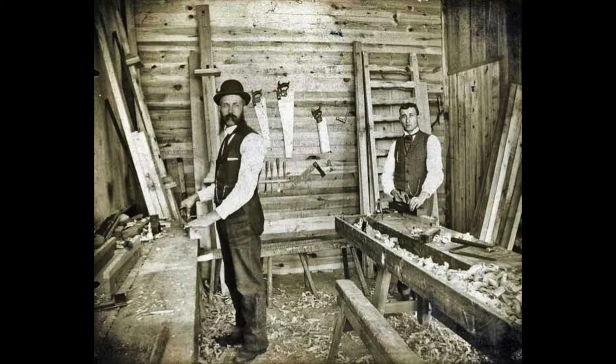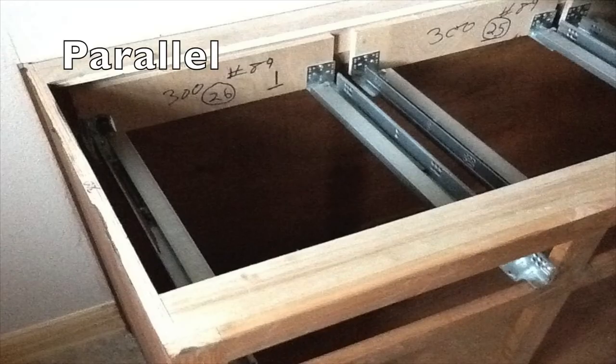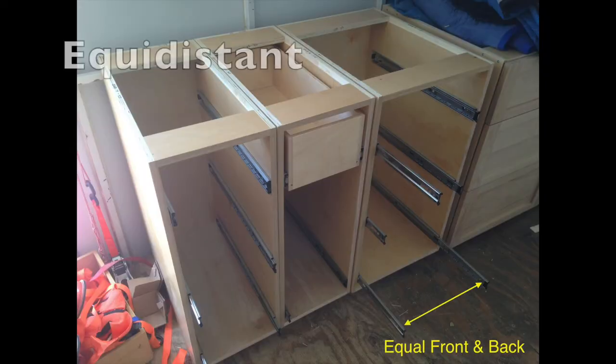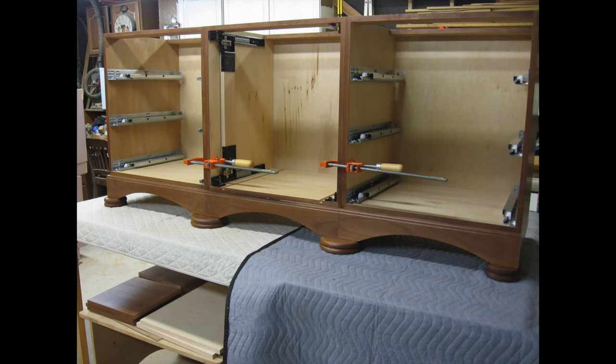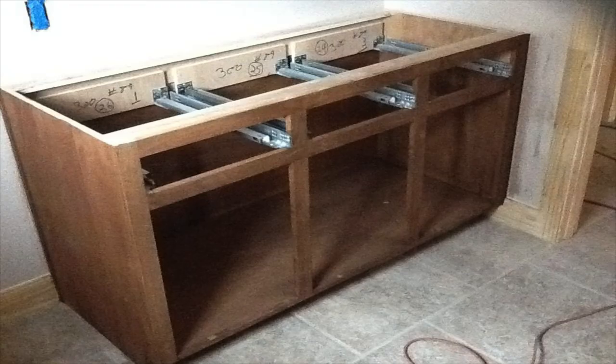As we thought about shop-built solutions, we started with the three main criteria that are common to all slide installations. One, the slides must be square to the face of the cabinet. Two, they must be parallel with each other. And three, they must be equidistant at the front and rear of the carcass. All three of these conditions can be dialed in if the slide is supported at the front and rear of the cabinet, so that you don't have to position it with one hand while trying to fasten it in place with the other.